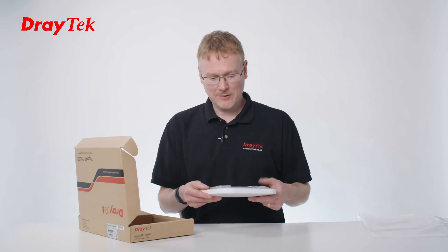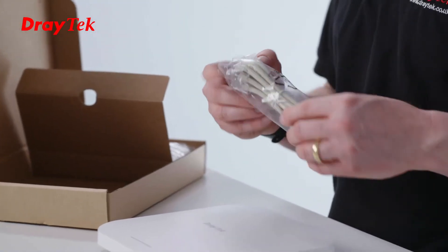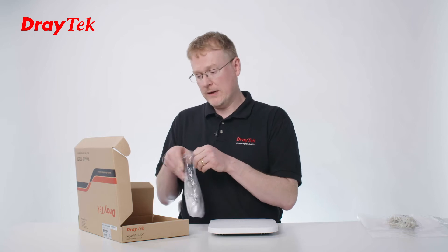So let's take a look at what else is in the box. In here we've got the RJ45 cable, and this pack has all of the stuff for ceiling and wall mounting it.